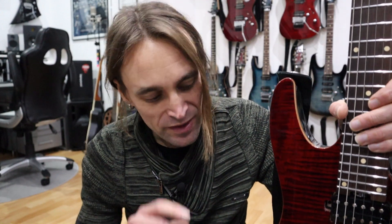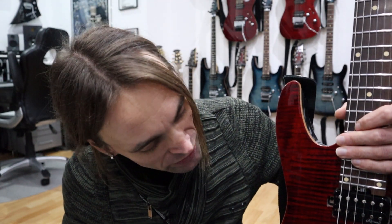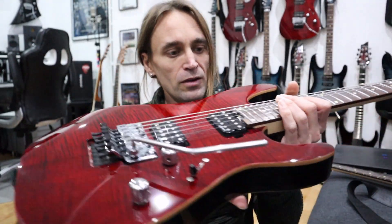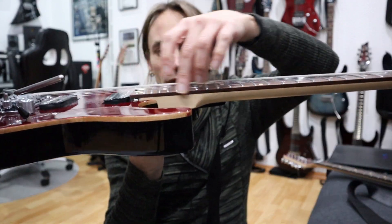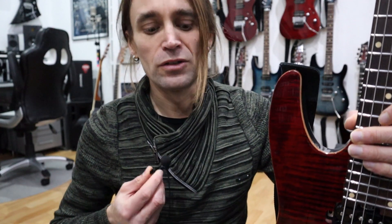You cannot set up all these guitars exactly the same way, because there's always a little tolerance in the production. You have to take that into account. Also, the neck on this one is coming out of the body a little bit more than on the other guitar — that might be the reason I had to set the bridge a little higher. Sound-wise they are more or less the same, so it's not a big difference.